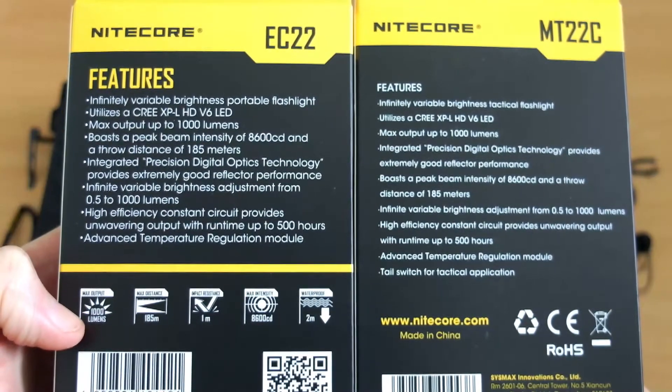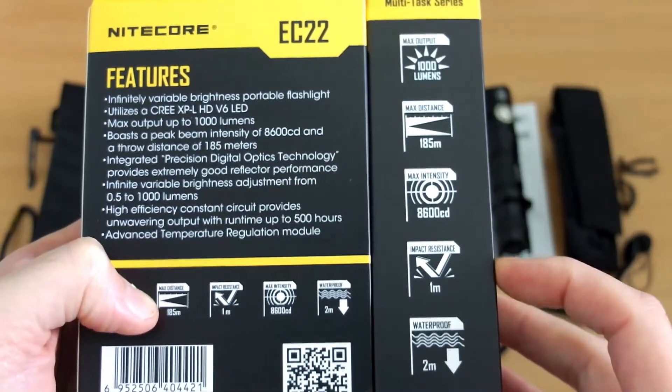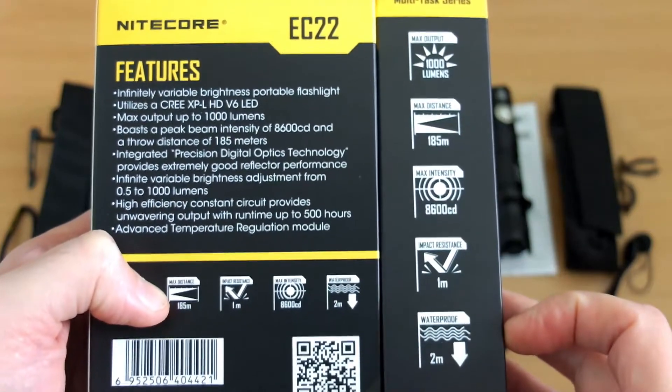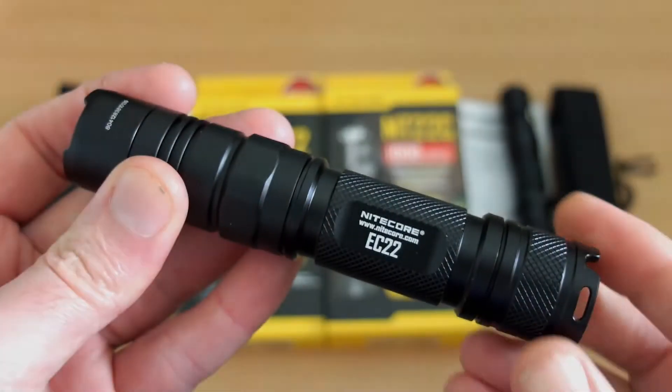The specs are exactly the same in terms of the LED used and the candela distance throw, so we'll put these together just to see if there are any differences, though we shouldn't expect any.